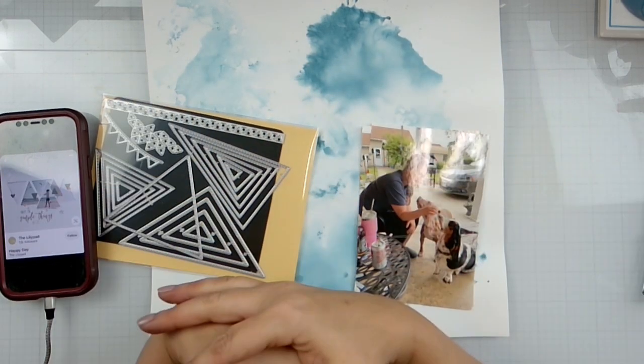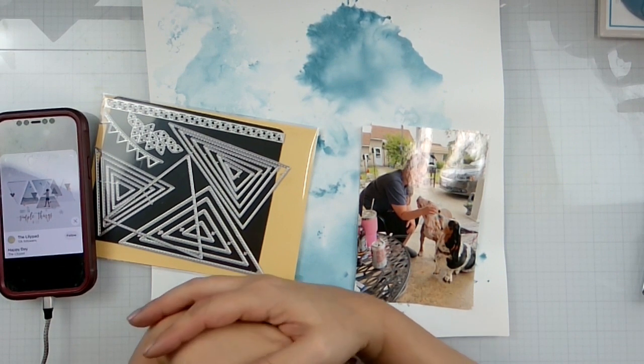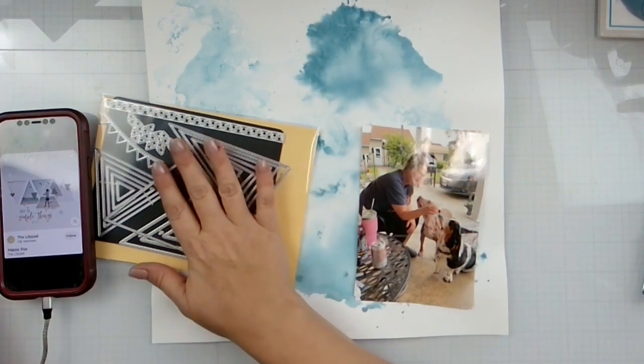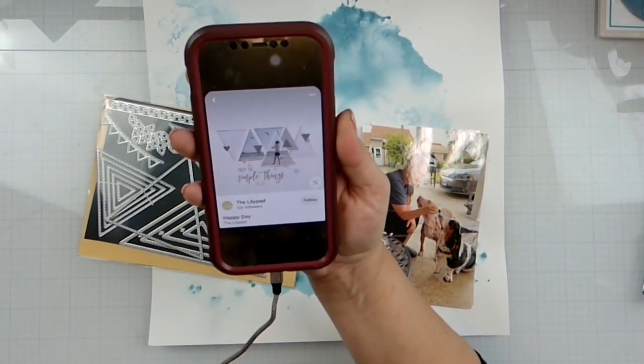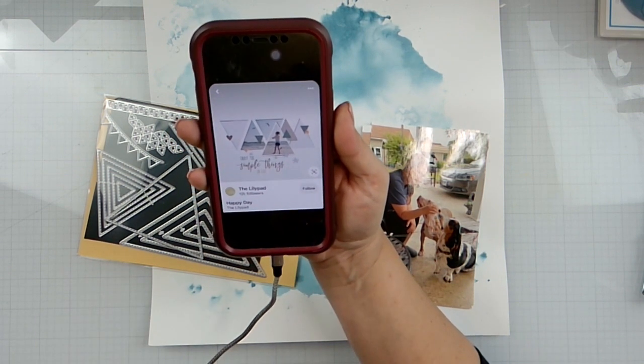Hello again, Rebecca here. Welcome back to the channel. Today it is 'May I Scrap With You' and my prompt is triangles. I chose this lovely layout off of Pinterest from The Lily Pad with some triangles.